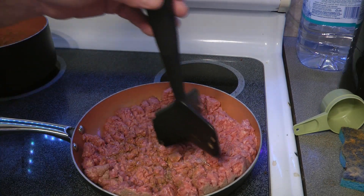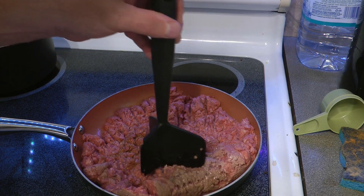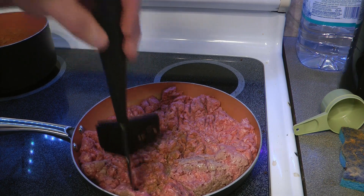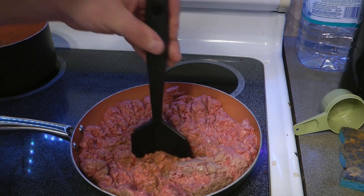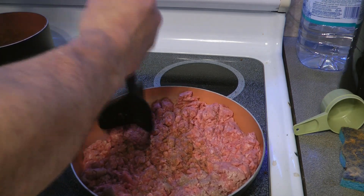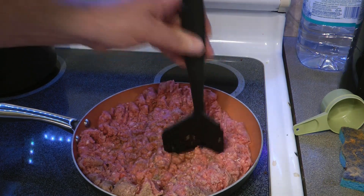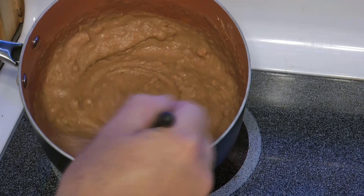It's amazing how this will start out like this and turn into a nicely crumbly hamburger meat. Don't beat your meat too bad. Don't forget to stir your beans.